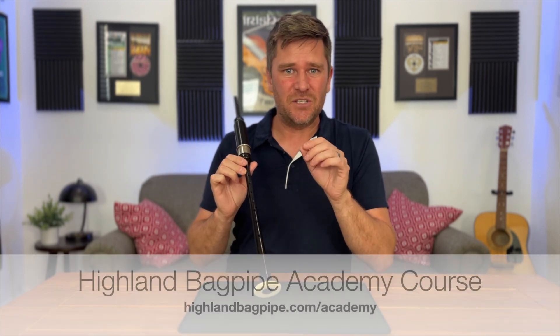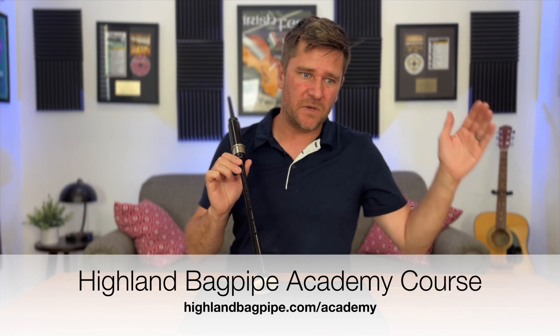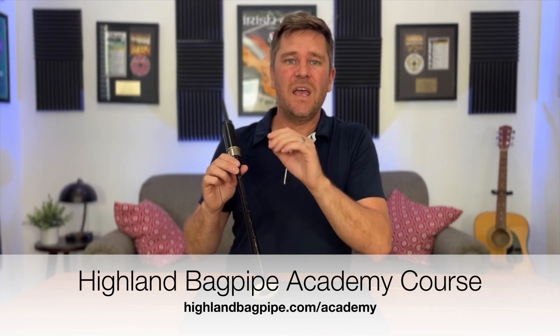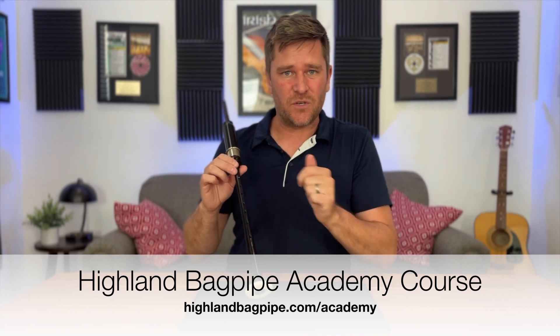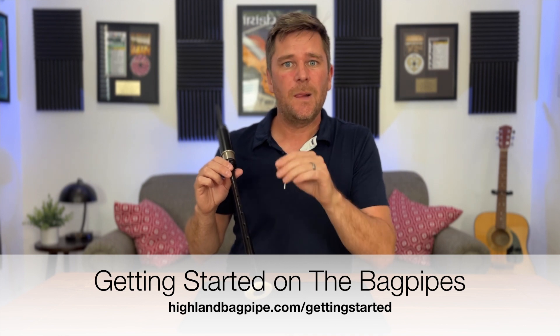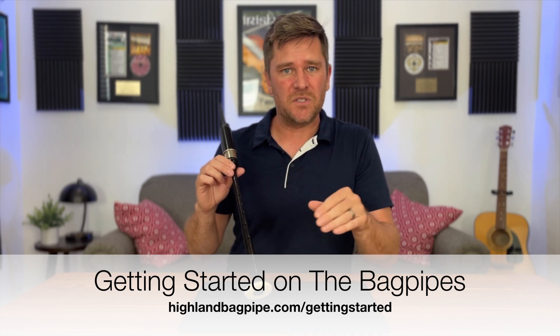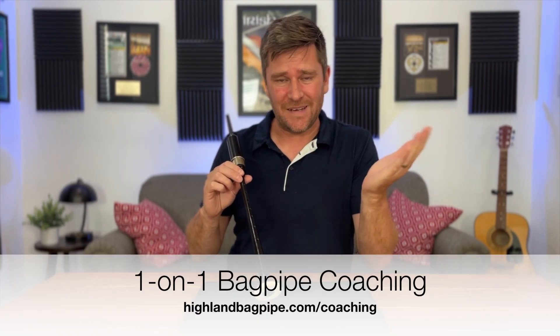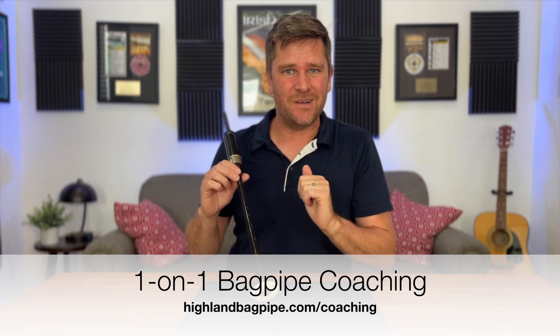If you want to find out more information about how to play a high A grace note with interactive sheet music, I teach a full course that goes all the way from beginner to advanced player called the Highland Bagpipe Academy course. You can find out more in the description below. I also offer a free bagpipe course that teaches all the basics, and that's also in the description below. Or if you want one-on-one lessons, there's information on that in the description as well.